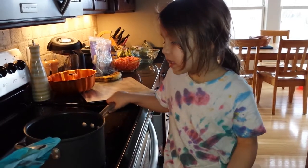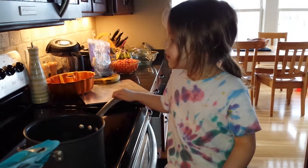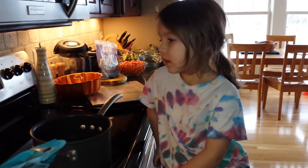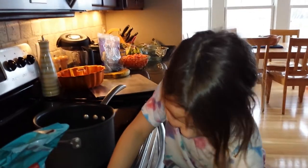Yeah, but it's not really spicy. So here we go — 10 minutes. What do you put in the sauce? Are you going to do any vegetables? Or what do you put in the sauce? I might, but I don't know.